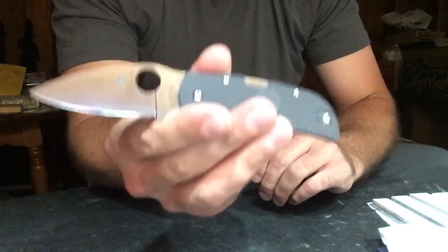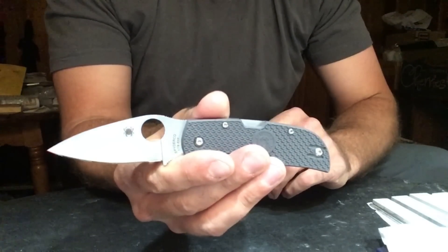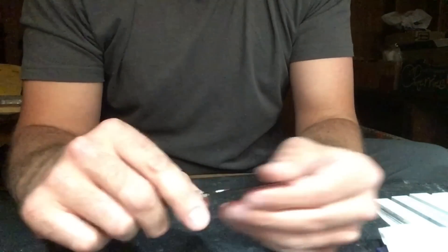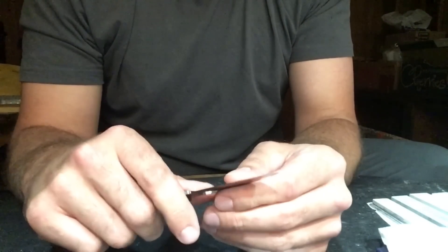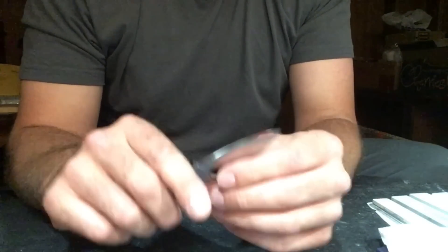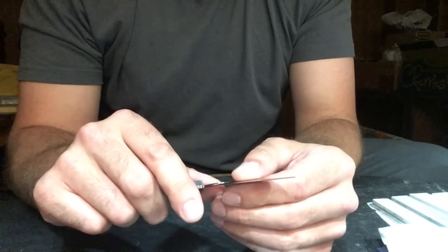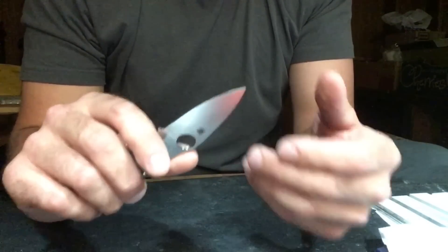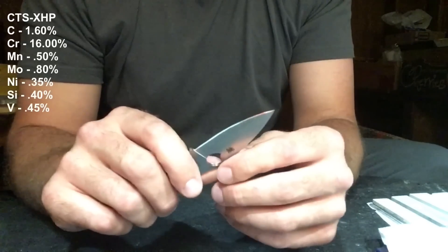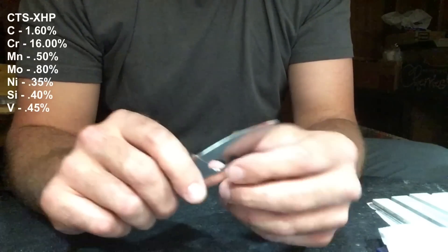CTS XHP is one of those steels, and this is a Spyderco Chaparral in CTS XHP. CTS XHP is a powdered metallurgy steel made by Carpenter. It's high carbon, high chromium steel — 1.6% carbon, 16% chromium.